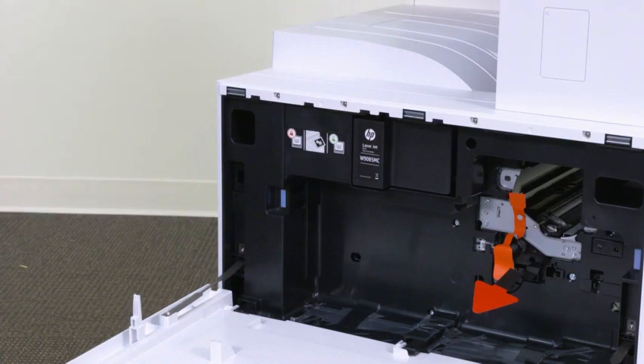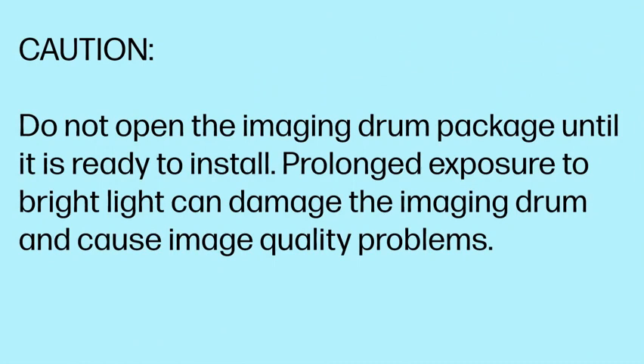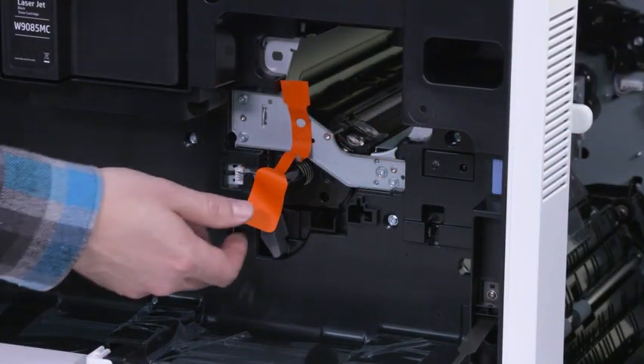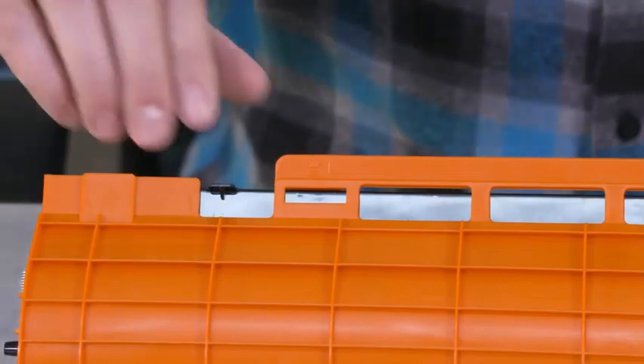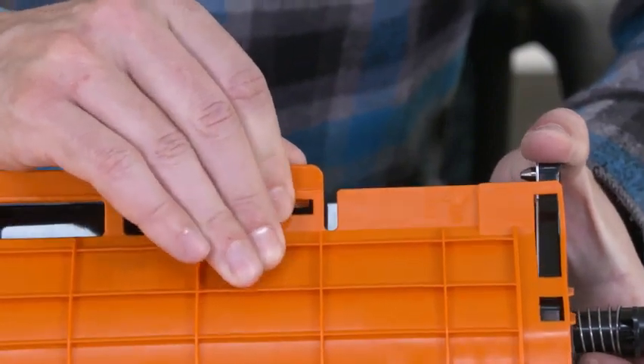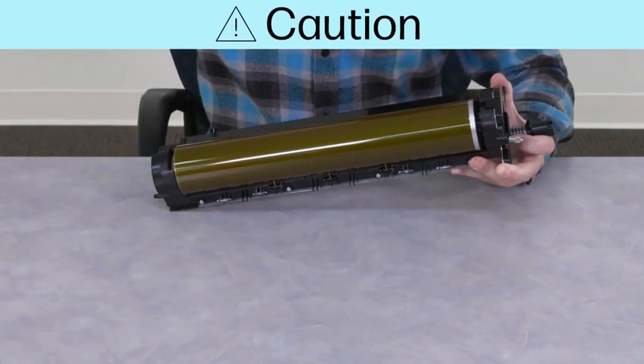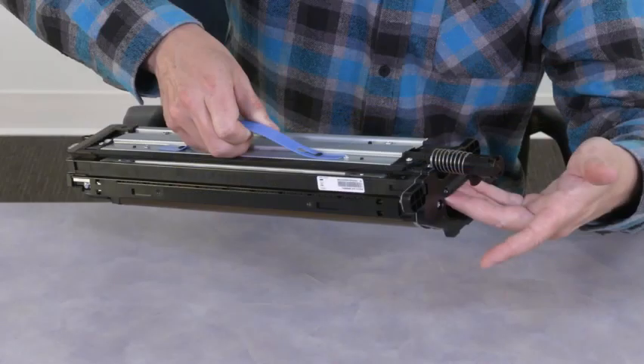After the toner cartridge has been installed, prepare the printer to install the imaging drum. Caution: do not open the imaging drum package until it is ready to install — prolonged exposure to bright light can damage the imaging drum and cause image quality problems. Remove the imaging drum shipping support, then remove the imaging unit shipping seal. Remove the imaging drum from the packaging. On the imaging drum protective orange cover, locate the numbered arrows and gently pull up at each numbered location to remove the cover. Caution: do not touch the shiny surface of the imaging drum, as touching the drum surface can damage it and cause image quality problems.